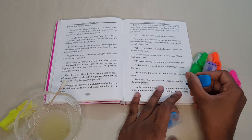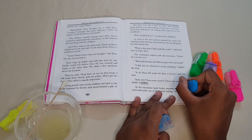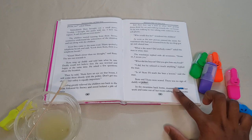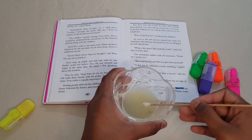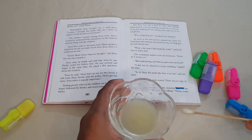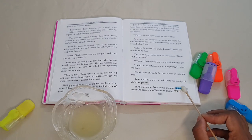Now try the same thing with a different color highlighter — I'm using a blue highlighter. Can you see the ink does not get erased?